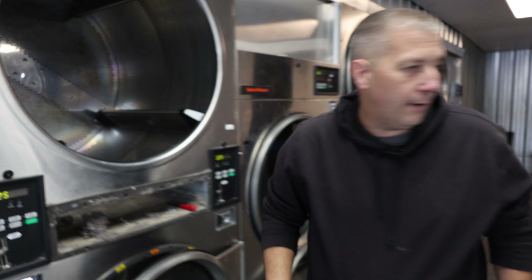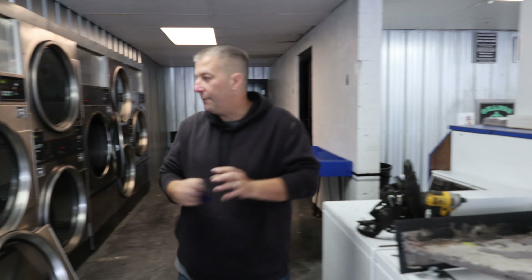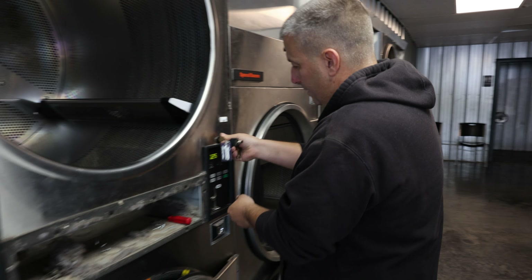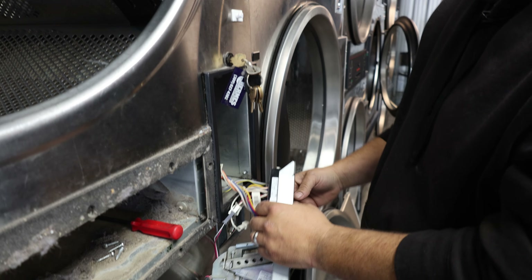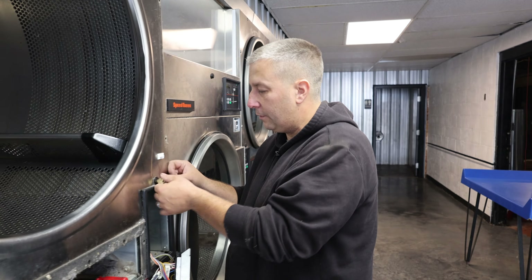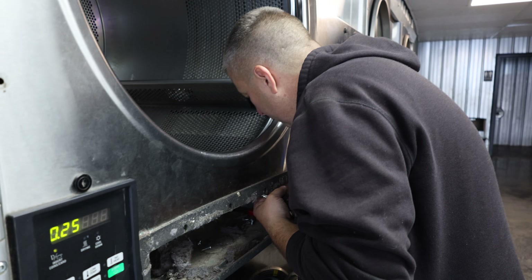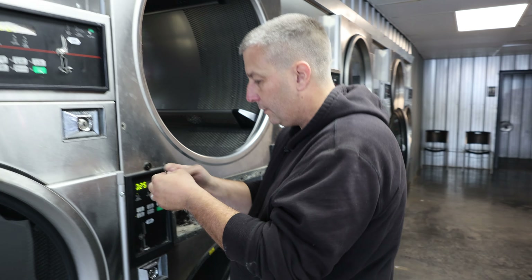Now we need the keys - we've got to pull out the computer. Everything has a different key; the lint tray and the computer are two different numbered keys. They do that so the person who cleans the lint can't have access to the computer for programming. I just need a little room but I'm going to pull this off to be safe - I don't want to break anything.